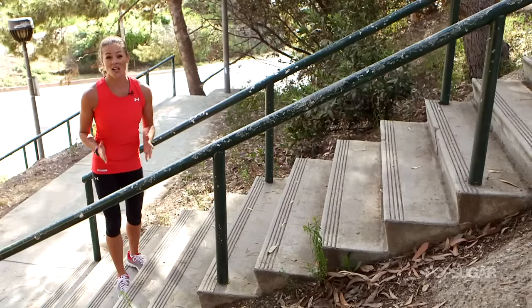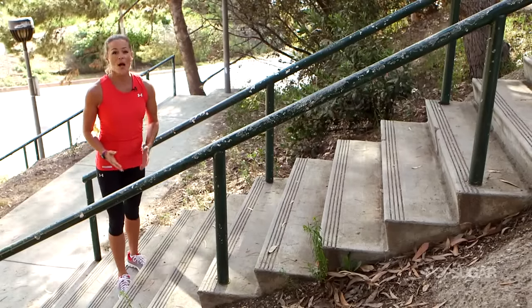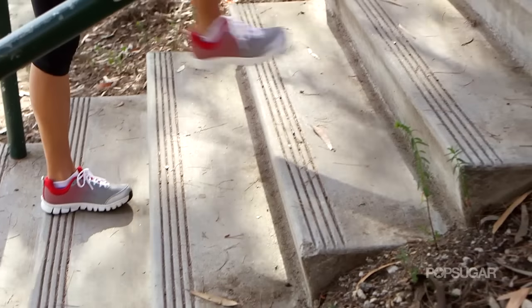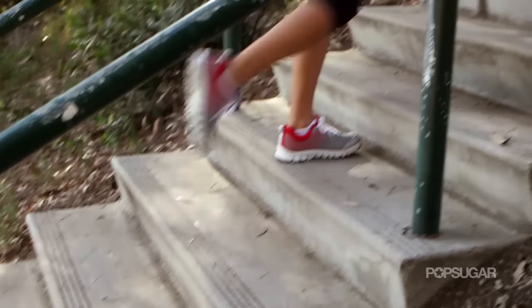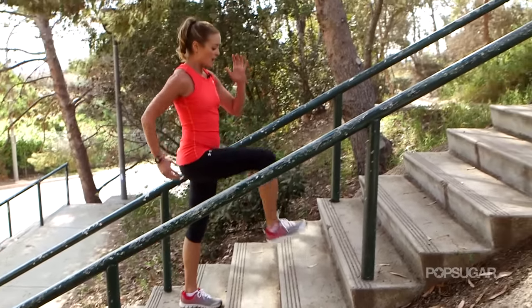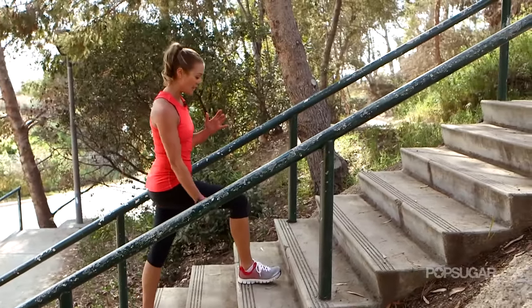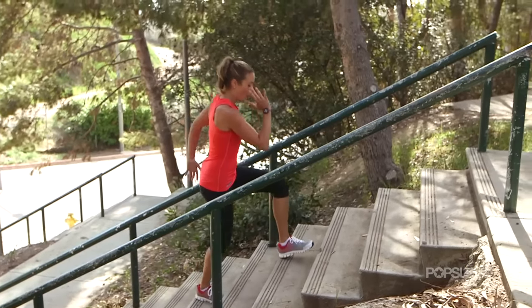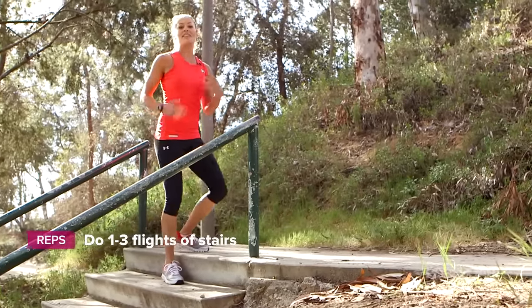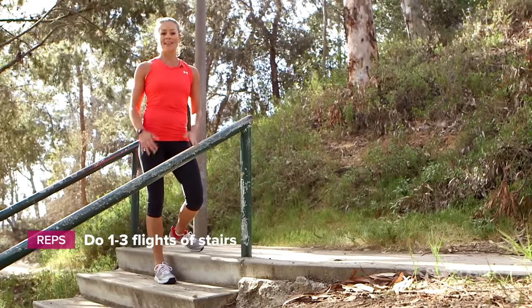I love adding the lunge as one of my moves during stair workouts because it allows you to use the posterior chain of your body a lot more. You're going to step every other stair, pressing through the heel of your foot. Drive up off the heel so you're really activating your glutes and getting your hamstrings going, all the way to the top. This is a good move if you need to catch your breath a little bit but you're still working that lower body.